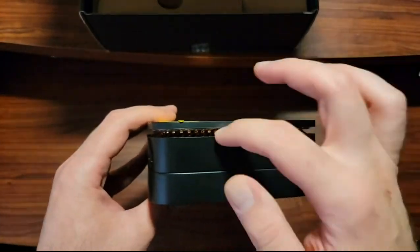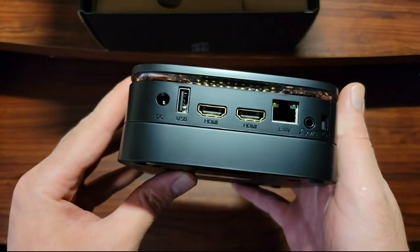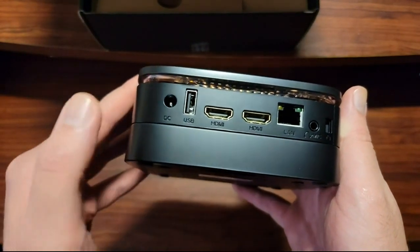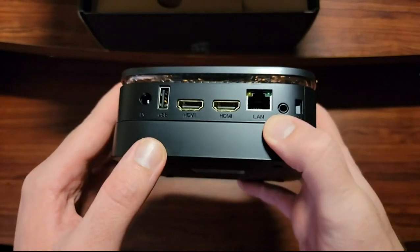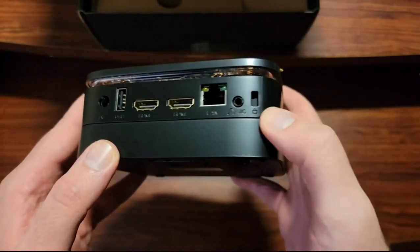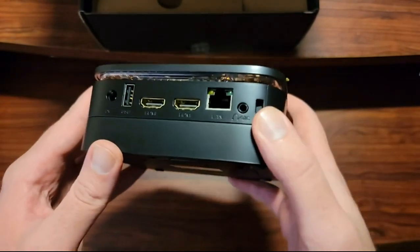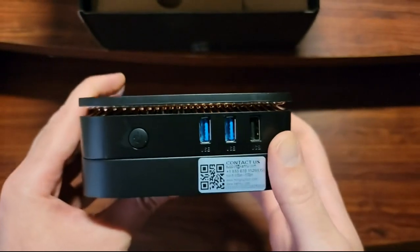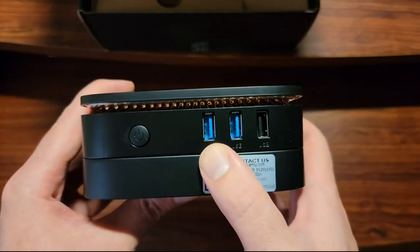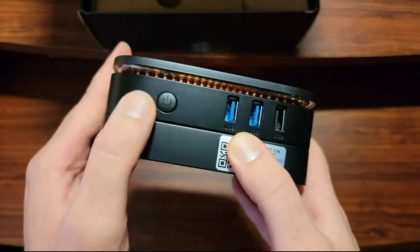This looks like a heat-related component. We've got two HDMI ports, one USB, DC in, one Ethernet port, the headphone jack, and I think there's a Kensington lock or something to prevent your PC from getting stolen. On this side, we've got two USB ports — USB 3 I think — one regular USB, and the power button.